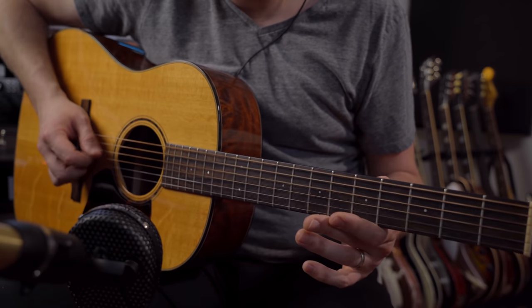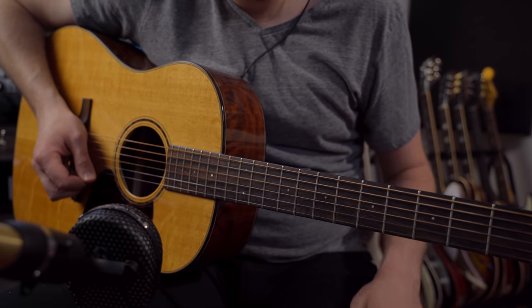The DADGAD tuning is self-explanatory — we're tuning our strings to D-A-D-G-A-D. What's interesting is that like other open tunings, this is sort of a chord, but it's not major or minor. It's a D-sus-4 kind of chord. This leads to my first point: learn your basic chord shapes that you can move up and down the neck, and you'll immediately be able to start playing in this tuning.